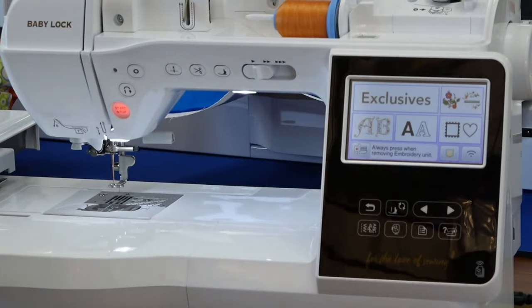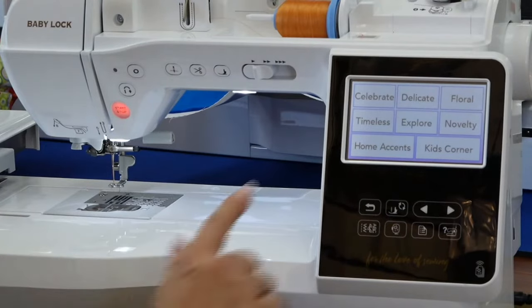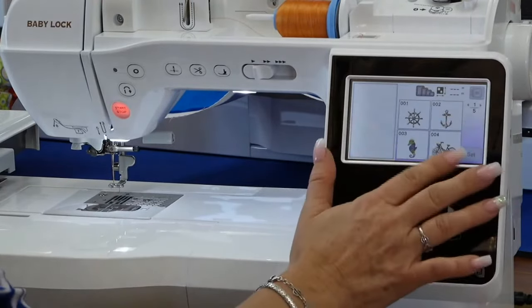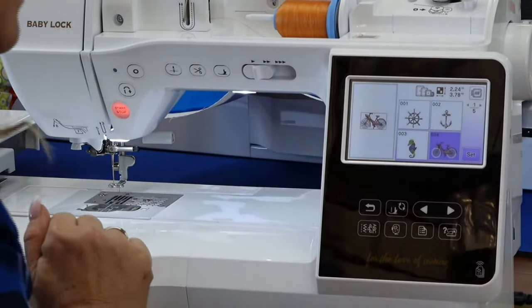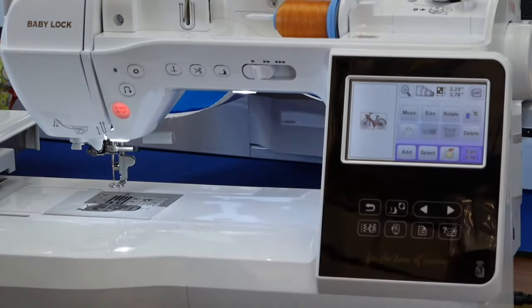Let's get in here a little bit more and talk about some of these features. I have over 293 built-in embroidery designs in this machine — quite a lot of designs to play with. You can see all the different categories and folders.